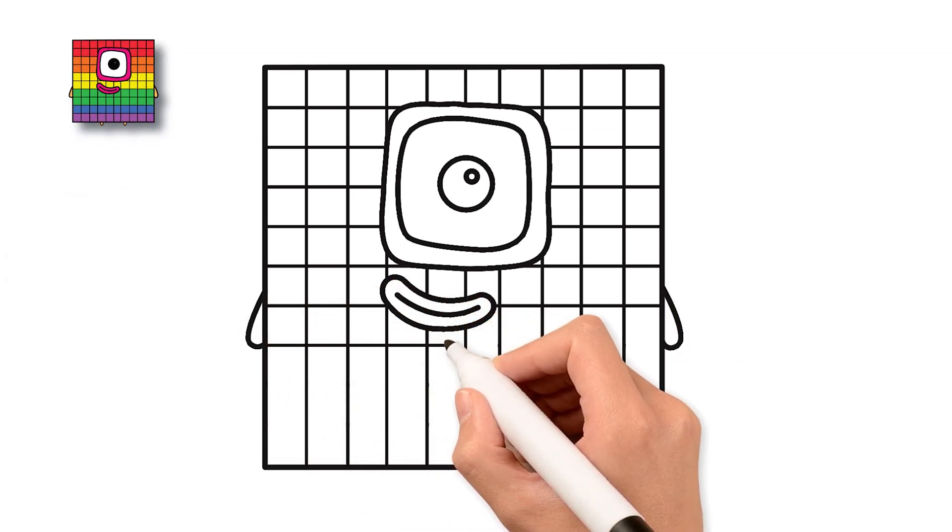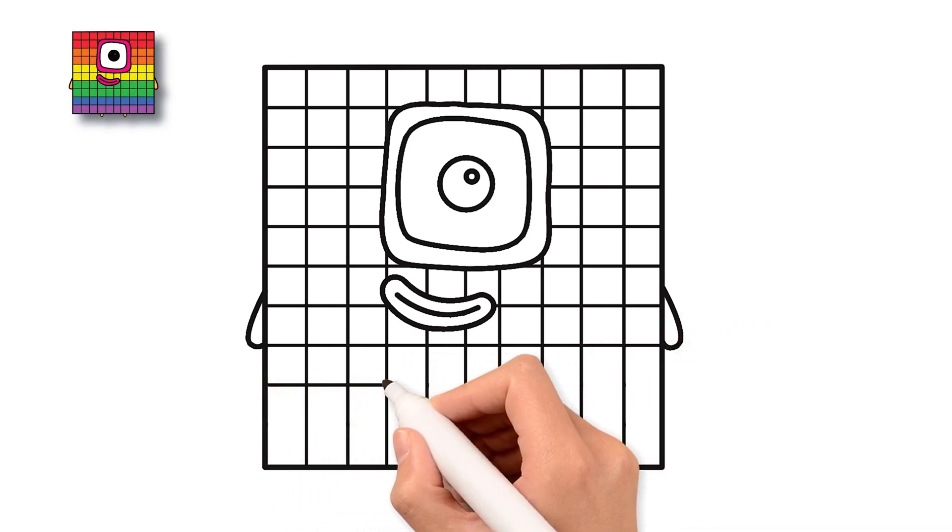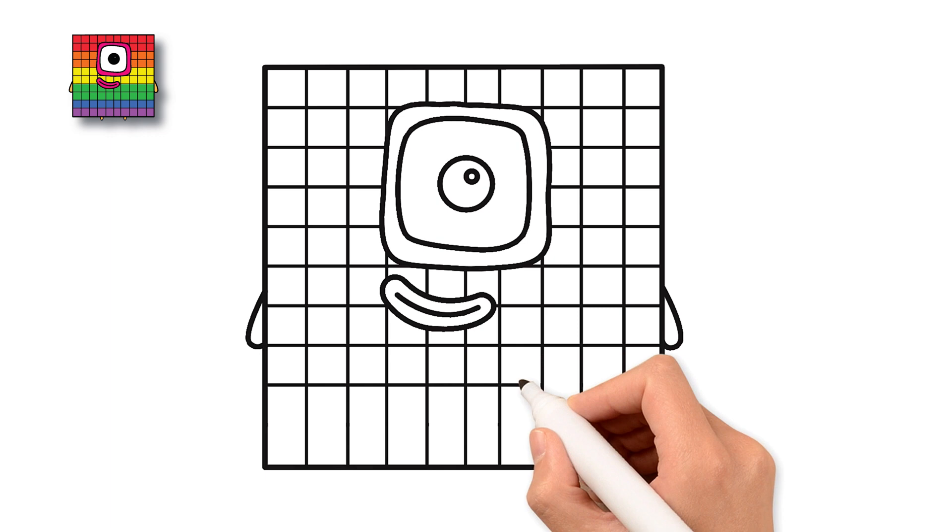Two tiny feet, just small blocks poking out. You're doing great! You did it! Our happy block friend is complete!